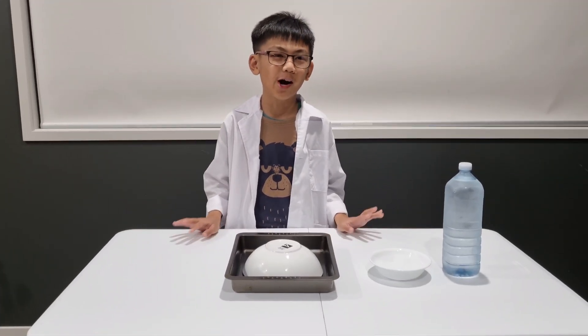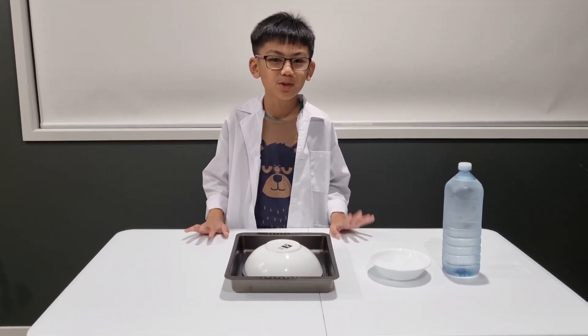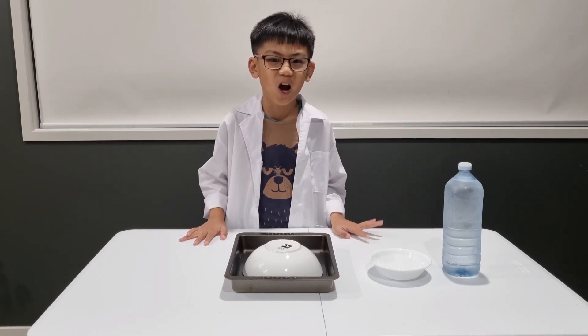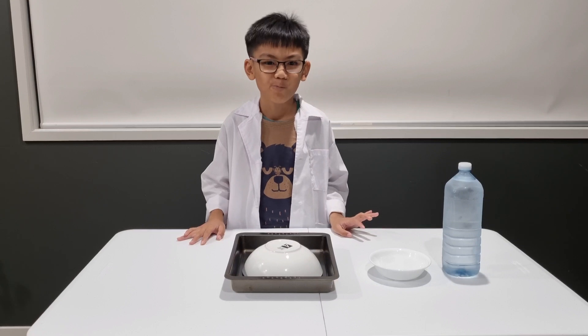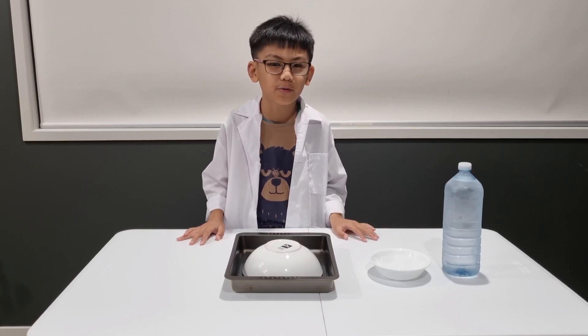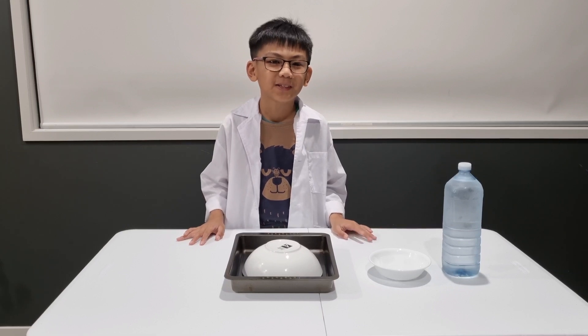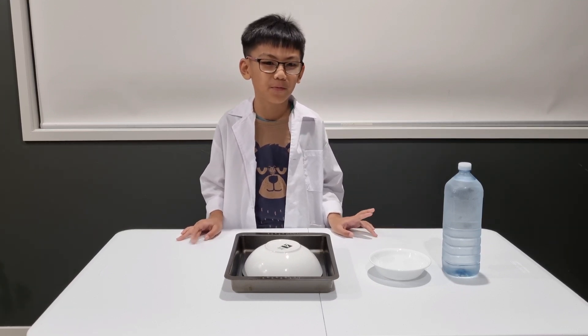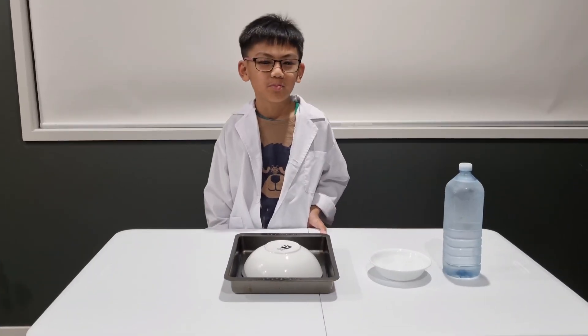Good day everyone, welcome to today's video. This easy instant ice science experiment requires a few things but has a bigger impact. All we have to do is pour liquid water and watch it turn into ice before your eyes, as if by magic.